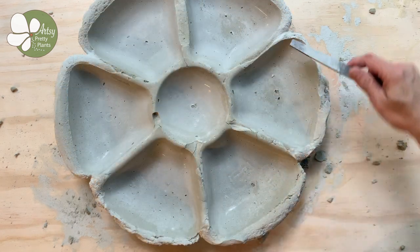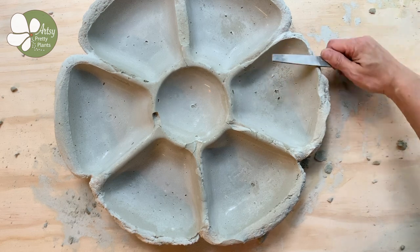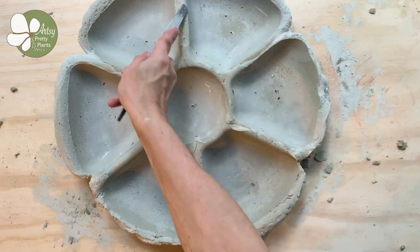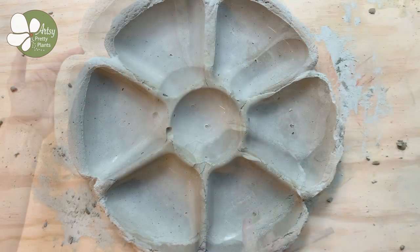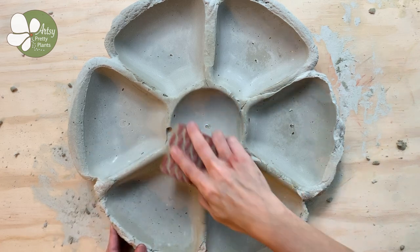Go ahead and file and sand any sharp edges. The birds will appreciate it and it'll make it easier to paint. I wiped the birdbath off with a damp paper towel after filing and sanding to remove any leftover grit and dust, making it easier for painting.